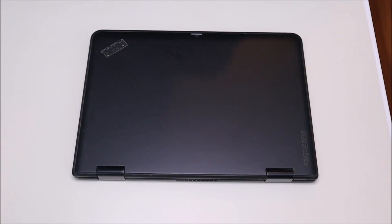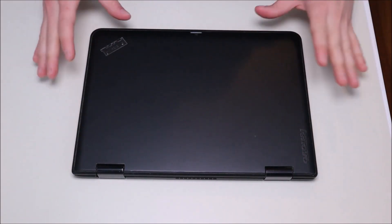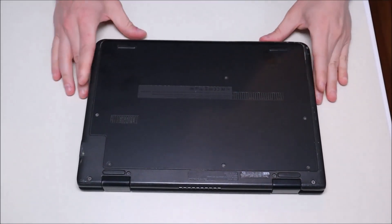So the first thing to do before getting into any computer — we're going to turn it off and make sure that it's unplugged. We want as little power running through the computer as possible to limit the chances of damaging anything.